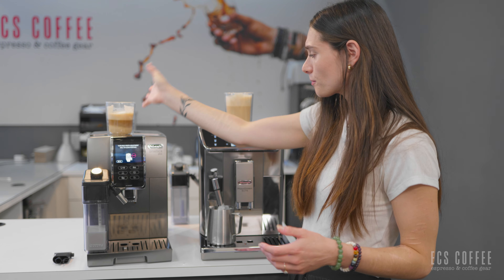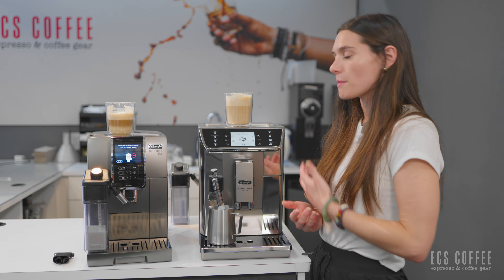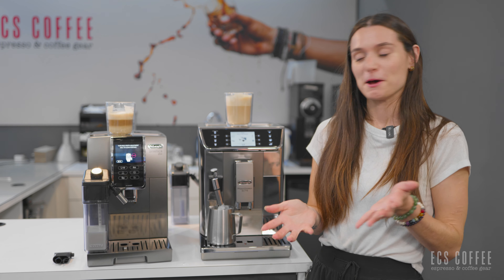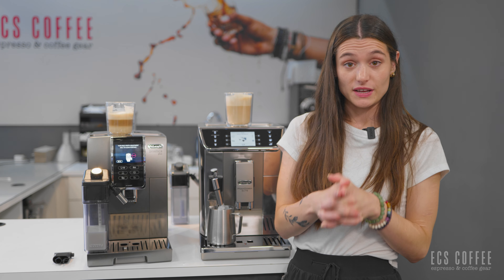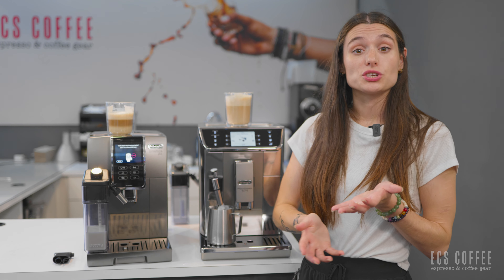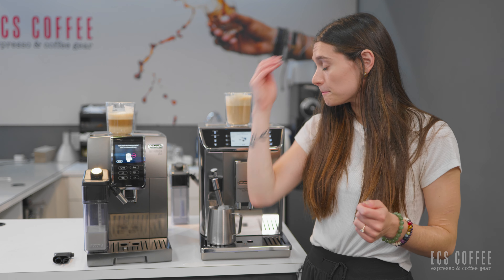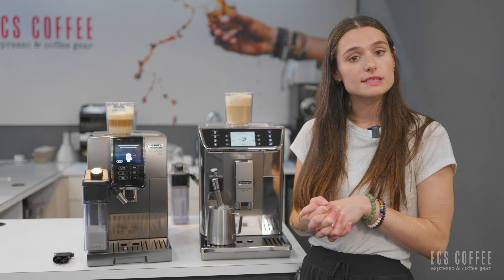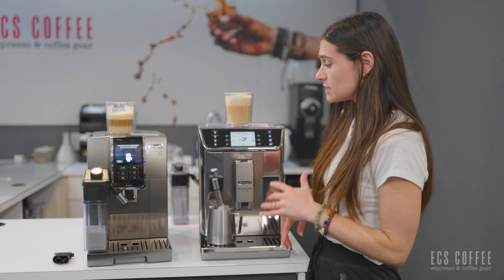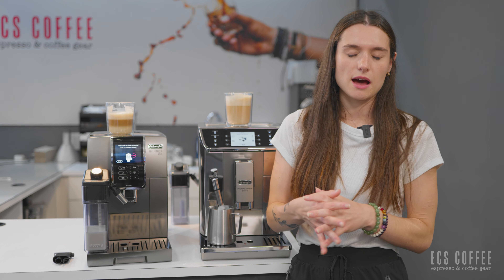I'm going to do my cappuccino now on my Prima Donna Elite. Since I have the option to froth as much or as little milk as I want, I'm going to try to replicate it as best as I can — and maybe try to get a little bit of latte art. I'm going to brew espresso first, just a regular espresso at medium size and maximum strength. Once this is done brewing, I'll be able to steam my milk on my milk wand. This is a really nice Panarello wand. It made very nice texturized milk and you can heat it up to the exact temperature you'd like. So you can really customize and play with the milk when you have a wand.